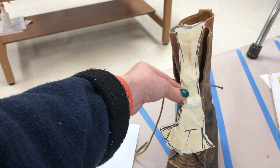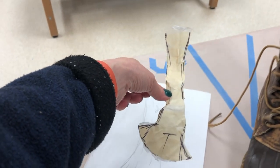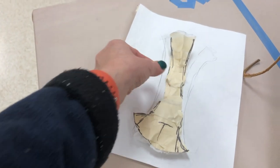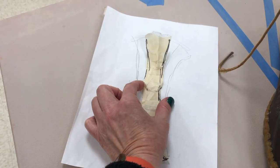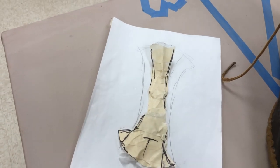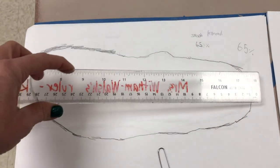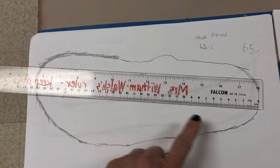If you're drawing a pattern piece like the tongue and it looks really narrow on the shoe, I know the tongue of the boot is bigger than that. So when you go to transfer it onto paper, make sure you're actually widening it to accommodate the actual width of the tongue so it can fit a lot better. Once all of the pattern pieces have been traced onto paper, you can determine if you would like it to be enlarged or shrunk on the copy machine.